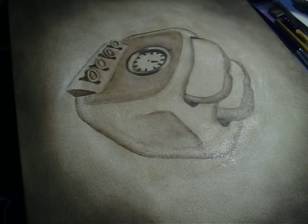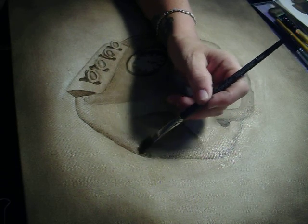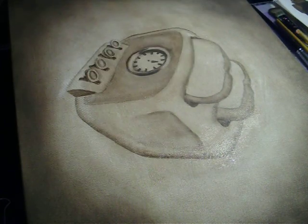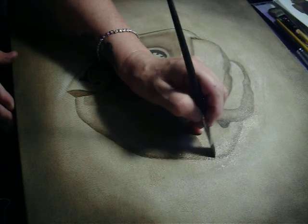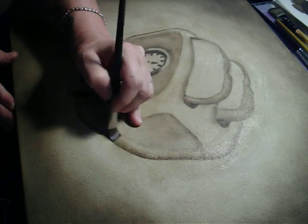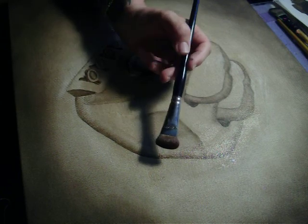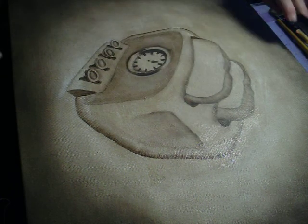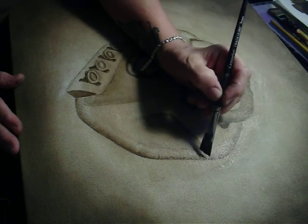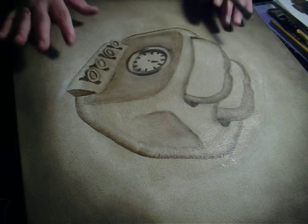I'm going to reload, then start just about the same place I started before and come up the opposite direction. It's hard to see this, so I'll stand up so I can see better. Then I'm going to work it all the way around again so that I have a continuous line, and soften any place that I think I need to. Reloading. There we go — we're getting our depth for the outside of the toaster.